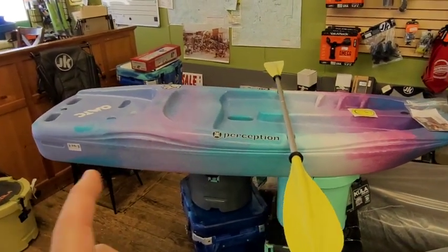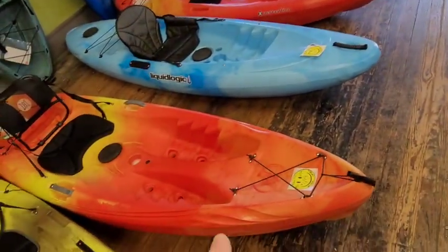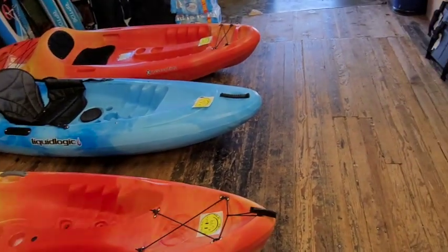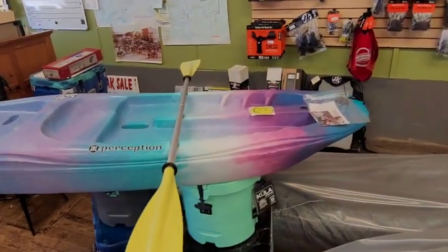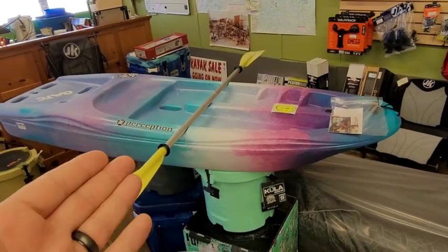They come in a variety of colors. This one is the Funkadelic. They do a Sunset color, which looks exactly like you see here on the Tribe, and then kind of a Deja Vu color, which is similar to the blue and black here except it's got a lighter blue and a green to it. So they do have some unisex colors and some brighter colors like you see here.